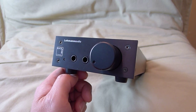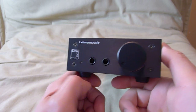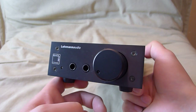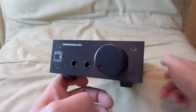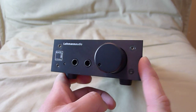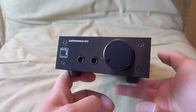Hey guys, today I'm going to review my reference level headphone amplifier. This is the Lehman Audio Black Cube Linear. I call this reference level because it is, in my opinion, beyond what I call audiophile grade. Reference level means that I use this amplifier to compare, as a reference, headphones and other headphone amplifiers.